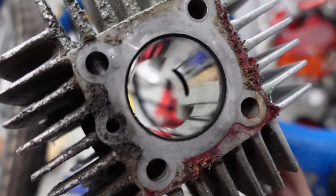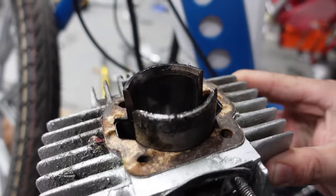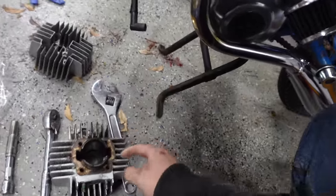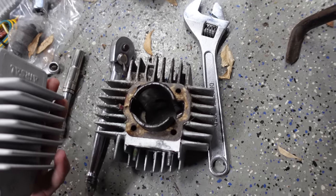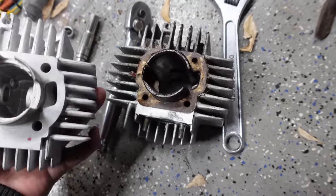Let's see what the bore looks like. There's a little bit of vertical scoring, but I don't think that's anything you can feel. Something I'm curious about — these are the transfer ports. What do they look like on this new cylinder? They're fancy is the answer. Fancy transfer ports.